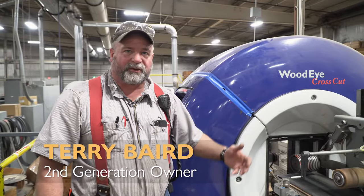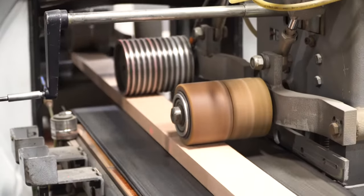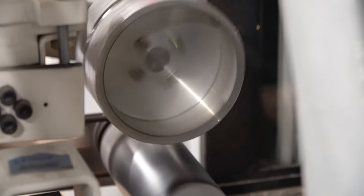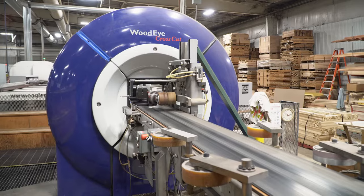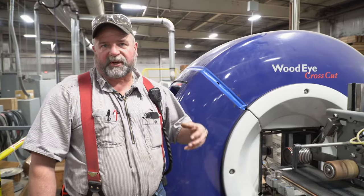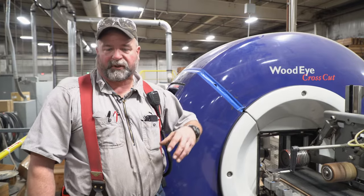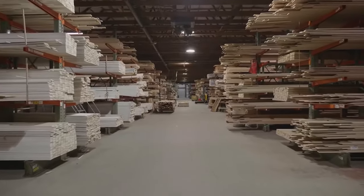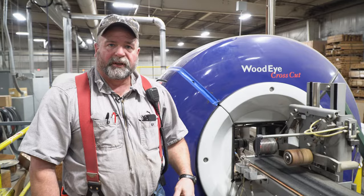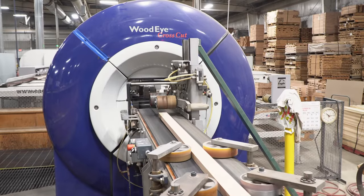I'm Terry Baird with Barrett Brothers Sawmill, and we're showing our four-sided scanner that we use for optimizing our cross-cut operation. It's a Wood-Eye, manufactured in Sweden. It uses a combination of cameras and lasers to check profile and defects in our lumber, and it allows us to maximize the yield of our lumber with precision detection. It kind of moves us up in technology, trying to keep us on the leading edge.